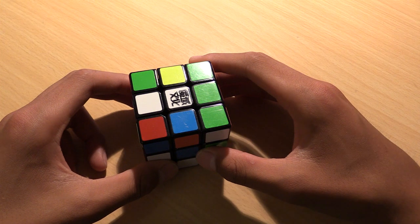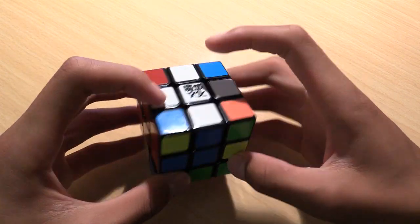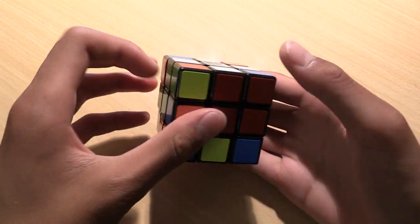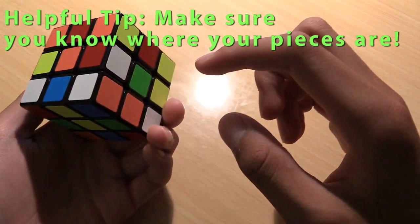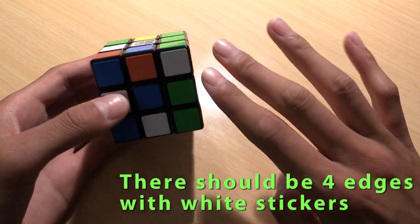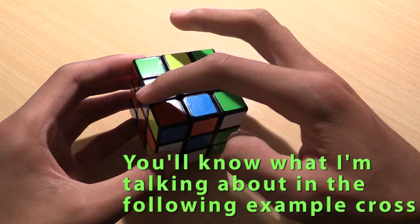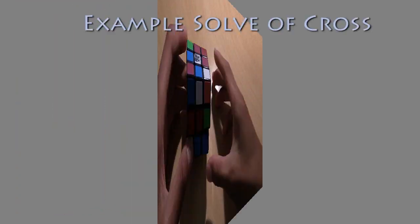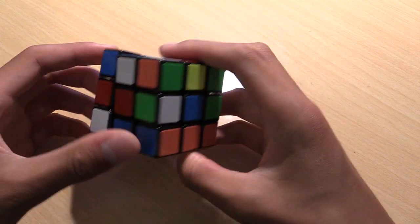The first step in solving a cube using beginner's method is the white cross. When you're done with this step, the cube should look like this, with each edge with the white sticker on it in the correct position on the cube as shown. Now I'll show you how to make the cross. First, locate all of your edges with white stickers on them. There should be four of them. Then turn the cube so that all the white stickers on those four edges are next to the white center. Here is an example solve of a cross just to give you an idea of how to put the pieces into the top face.